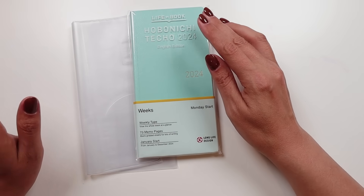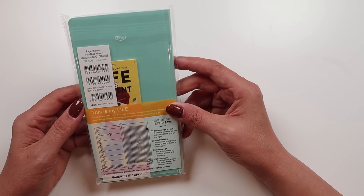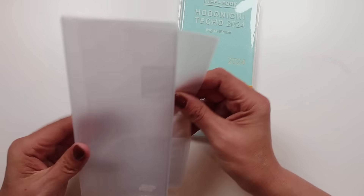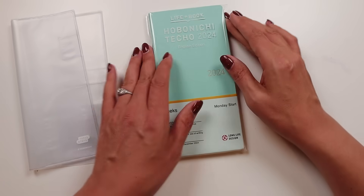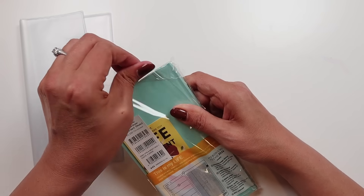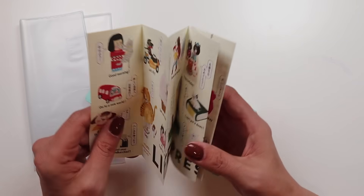I ordered this one from JetPens. They don't have a lot in stock anymore, but this one is the cardstock cover — the pale blue-green paper series. I ordered this because it was less expensive than the ones with fancier covers, and I just got one of these plastic covers to throw on it to protect it. It was $28 from JetPens. They're cheaper on the actual Hobonichi website, but you have to get up to some ridiculous amount for shipping, and I'm not about to spend that much money.